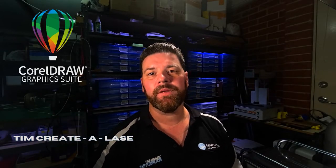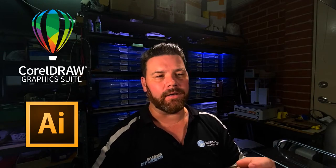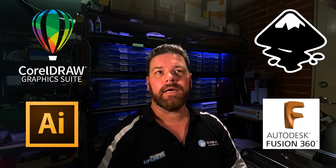Hi guys, it's Tim from Cradalase. I make videos about CorelDRAW, Illustrator, Inkscape, Fusion 360, OpenSCAD — anything that makes files ready for laser engraving, sublimation, or even 3D printing.